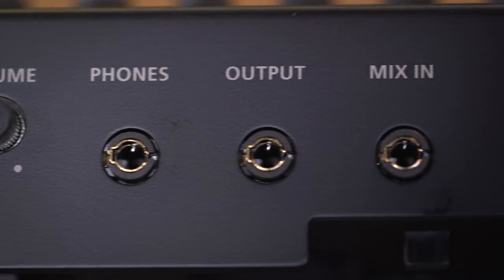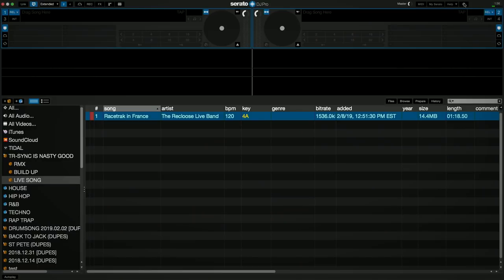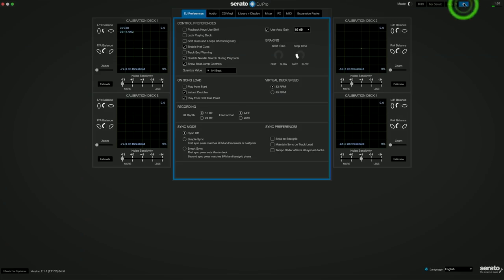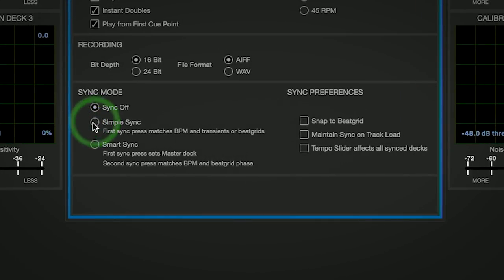Then simply connect your Roland TR drum machine to your laptop via USB cable. You'll need to connect the audio outputs into a channel on your DJ mixer or controller, or into a submixer. After you launch Serato DJ Pro, you'll want to activate Sync in your setup menu. You have two options: Simple Sync and Smart Sync.